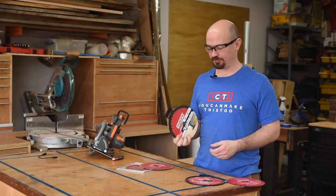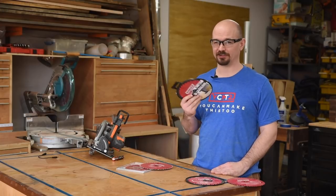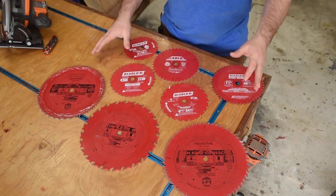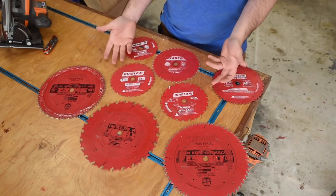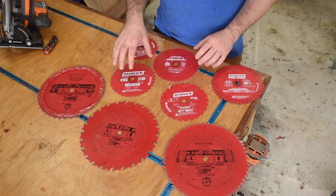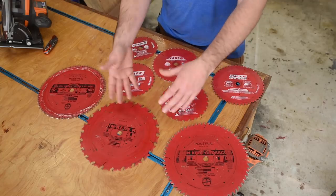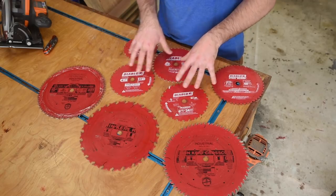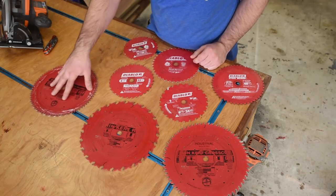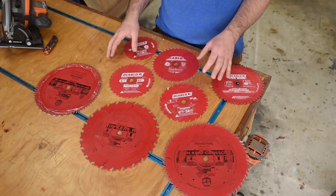But you're here because you want to know a little bit more — like what are the differences and why? The first thing you'll notice is the size difference; you just pair whatever size blade you need to the size your saw takes. Next is the color — these are all red but these are white. These are Diablo branded, whereas these are Freud Industrial — Diablo is the consumer line, Freud Industrial is the professional line. Getting more nuanced, the next thing you'll notice is the tooth count, which is one of the biggest differences in performance.